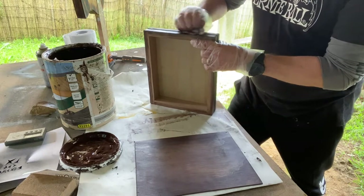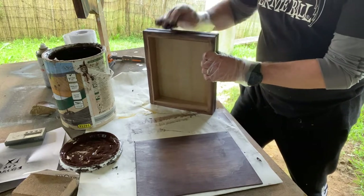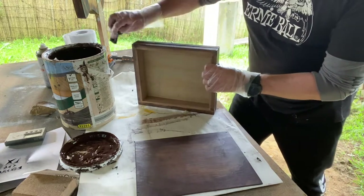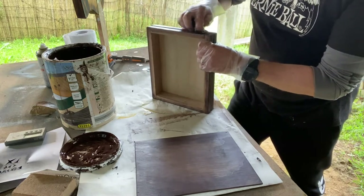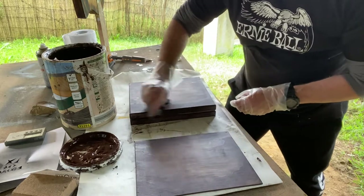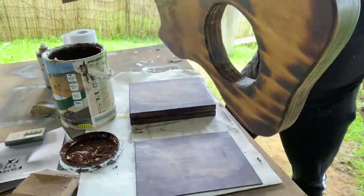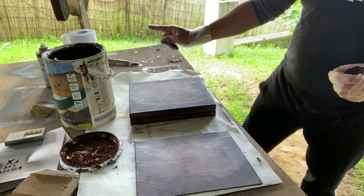That's the idea of the vlogs — just to get in there and show you a little bit of the stuff I'm doing with the guitars. So the next thing I'll be doing today is putting the clear coat on this one, and then doing the fretting of the fretboard for that guitar. See you shortly.